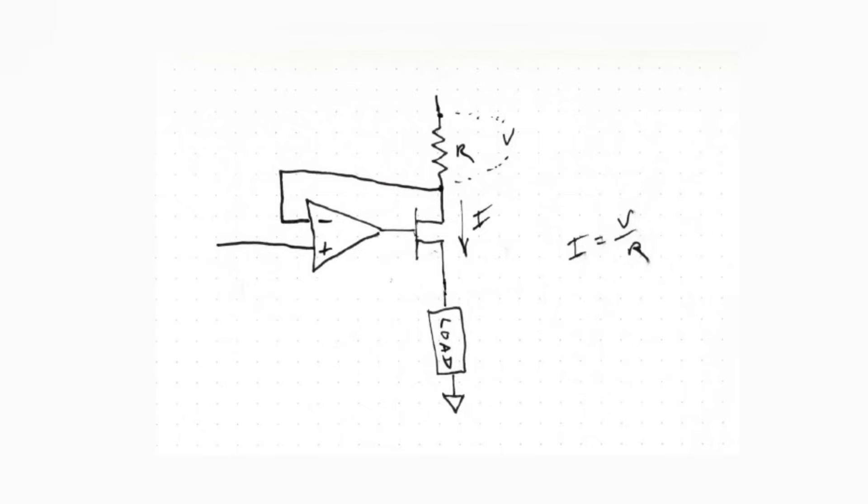This second topology also creates a constant current but with the resistor at the top, and the device under test at the bottom. We set a known voltage and measure across the resistor - that gives the current. If we input V-prime here, we get voltage V across the resistor. We want to set V-prime correctly so that we get exactly 5 volts across the resistor, but how do we do that?